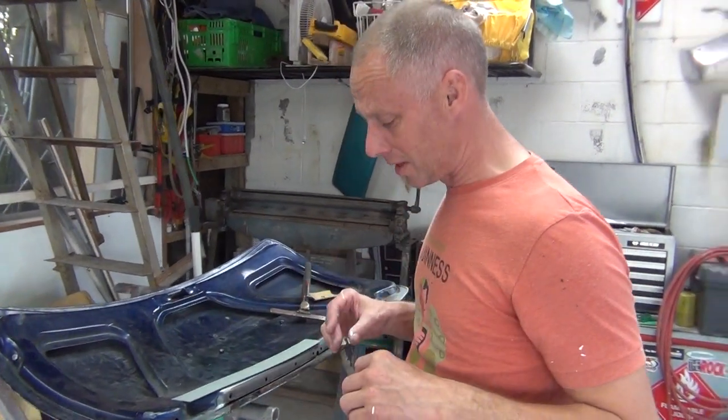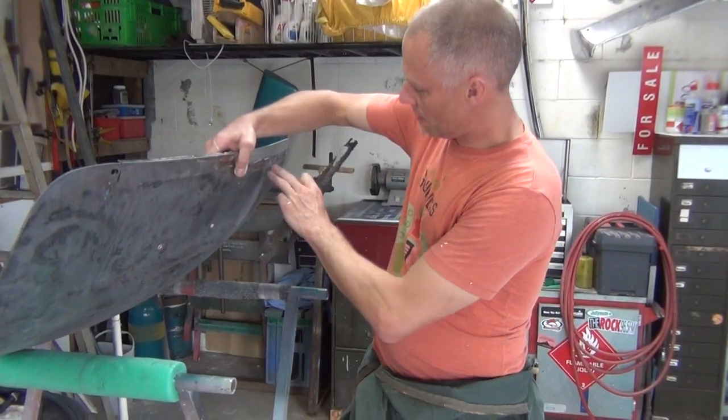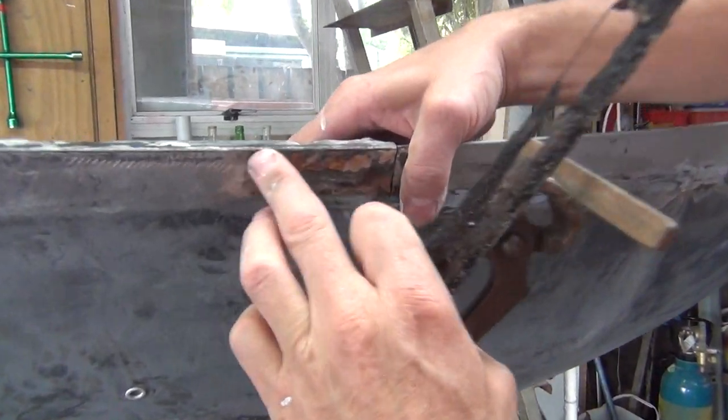Here's another rust lesson on this mini boot lid. Short story: I've replaced half the skin here, the other half I thought I'd have a go at brazing up, which seems to have gone very well with silicon bronze.